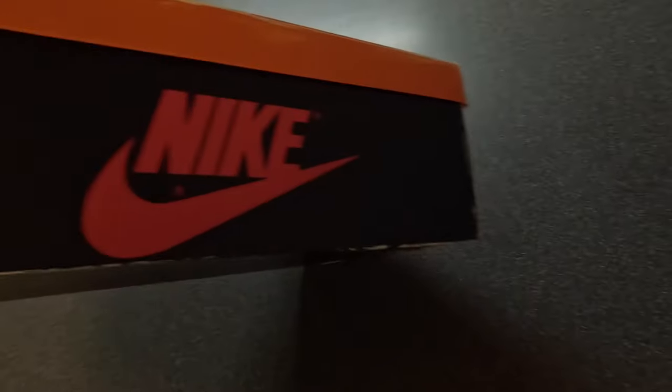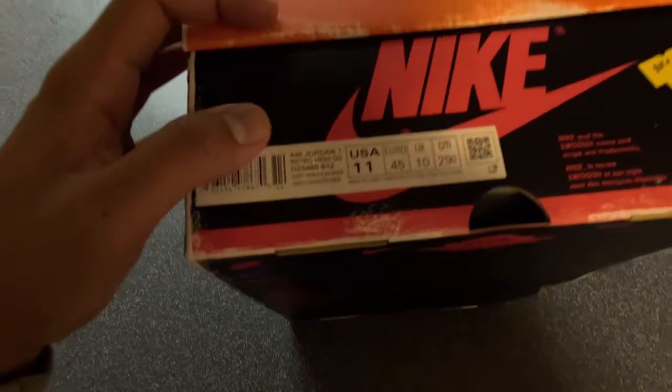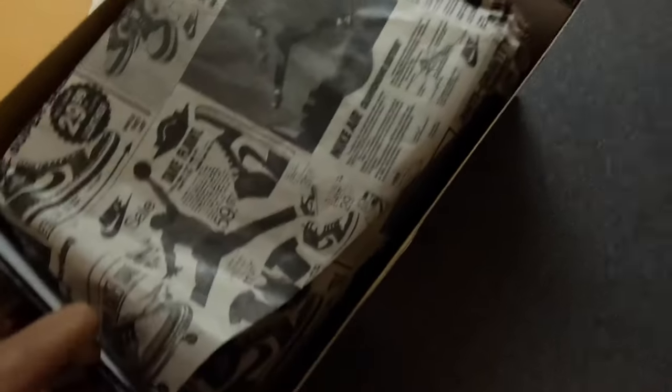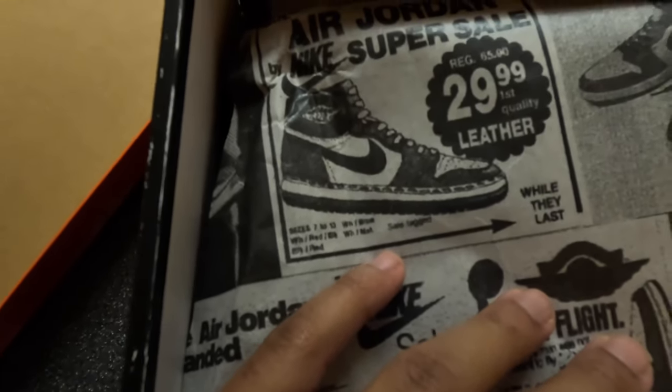These things go hard - you do got that aged box, y'all do see that. I did pick these up in a size 11. I wear a size 11, 11 and a half in these. The sticker is crazy because you could dang near peel these off, like the little sale stickers - I like that a lot. Flipping open the box, you do got your stamp - your sticker with the Nike swoosh. Then on the paper, you got like that old newspaper look, just like it was back in the day. Jordan One, $29.99 back in 1985.